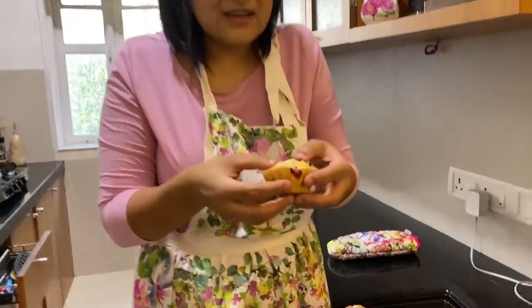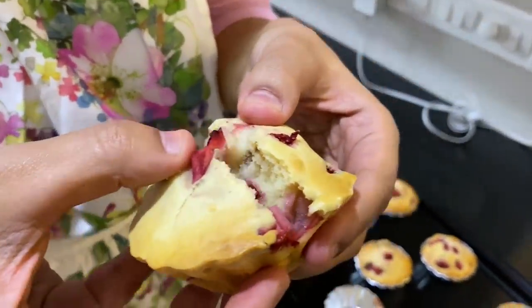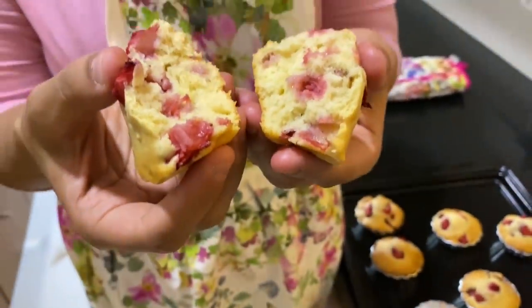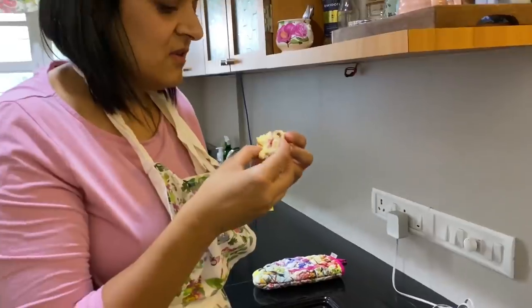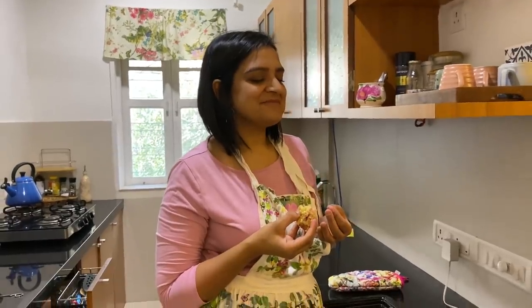Look — close up! I'm going to break one open and look at it. Can you see the steam? I'll add it in edit.